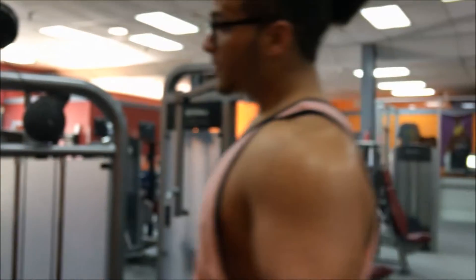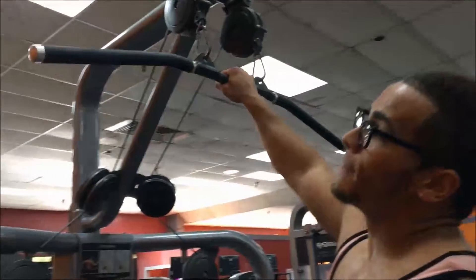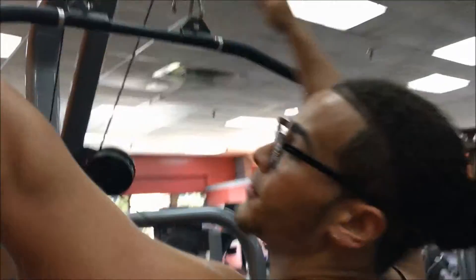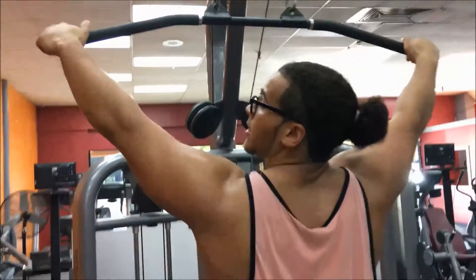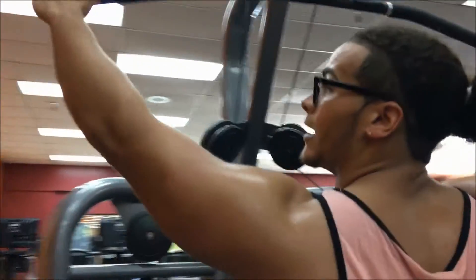Now we're moving to the lat pulldown machine. Get the longest bar you can so your width is as long as possible. Just like on the pull-ups, you want a wide grip — not close, not in the middle. Wide.